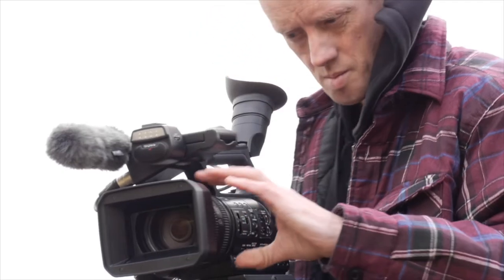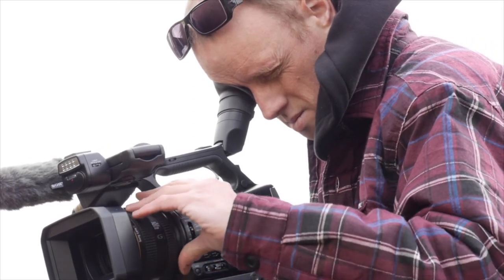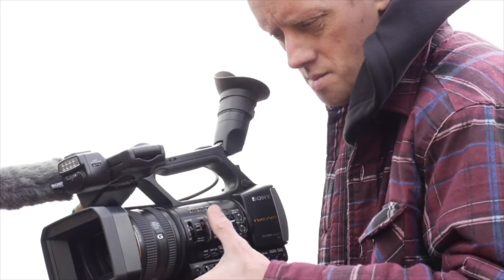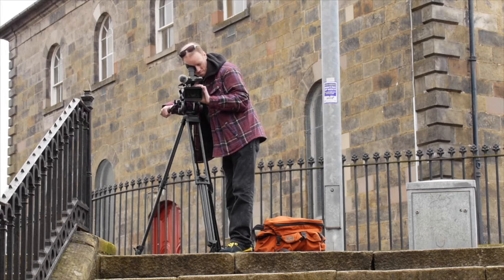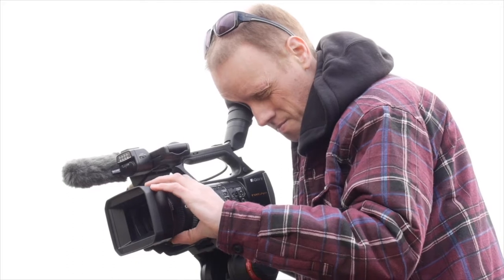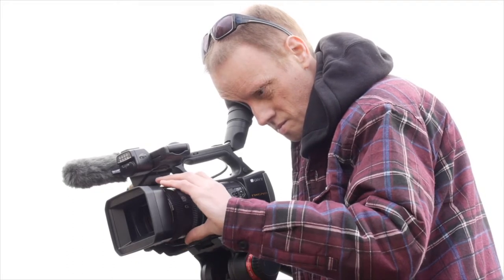The reason I wanted to go for the NX3 was as a replacement for the Z5 that I previously had — an HDV camera. I was looking for something similar with the same type of lens and capabilities but purely file-based. I looked at the NX5 a few years ago but it was just a bit out of my price range. When the NX3 came along I looked at the spec and thought that's probably the camera to go for.